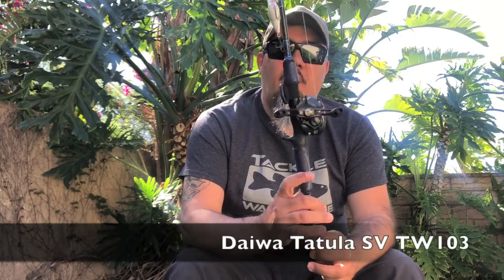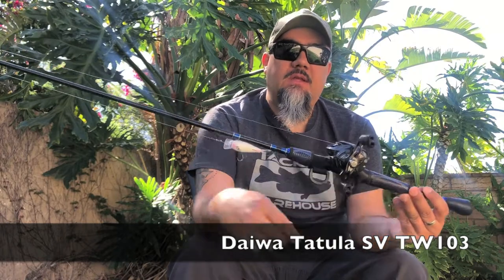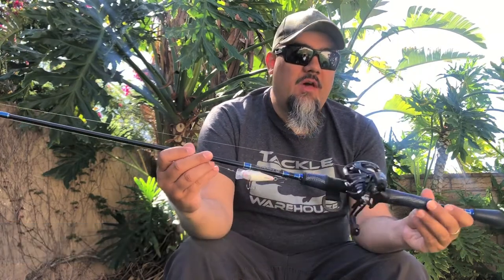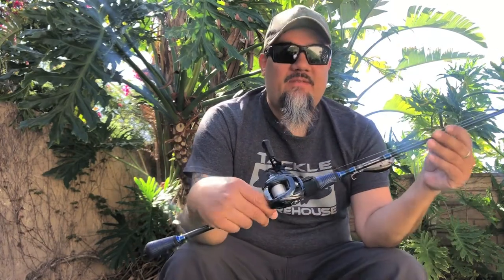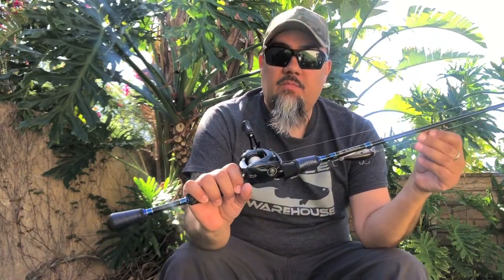Daiwa Tatula SV TW 103 — the new, lighter, more compact version of the Tatula SV released in 2020. It comes in at 6.7 ounces, almost a full ounce lighter than the previous SV. It has the SV spool, MagForce Z braking technology, and of course the T-wing system that all the Tatulas have.